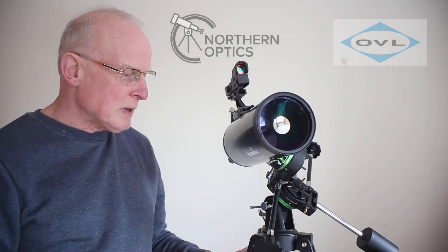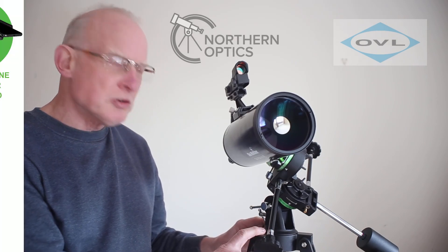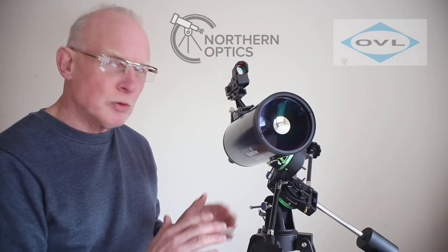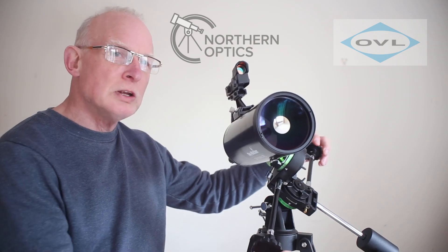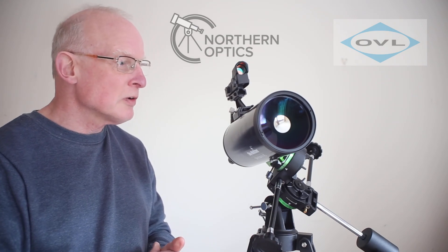Starting off with the mount, the legs are similar to the Skywatcher EQ1, but you have the Starquest EQ mount which I believe is slightly better. It has twin slow motion controls, ideal for tracking stars and planets as they slowly move along.